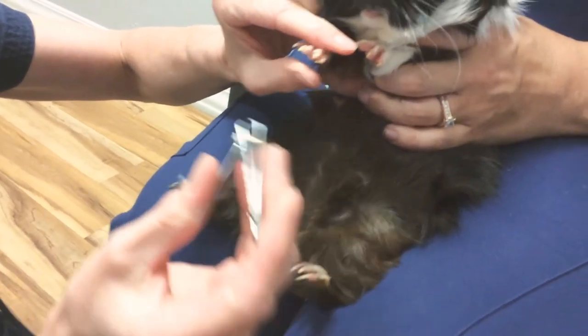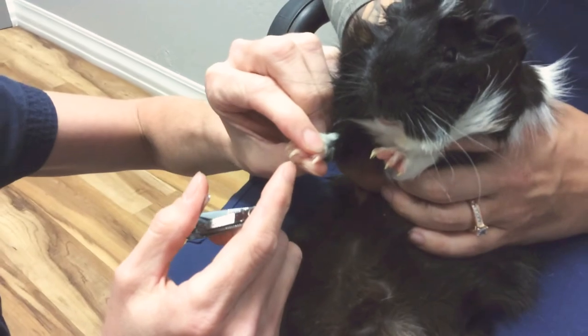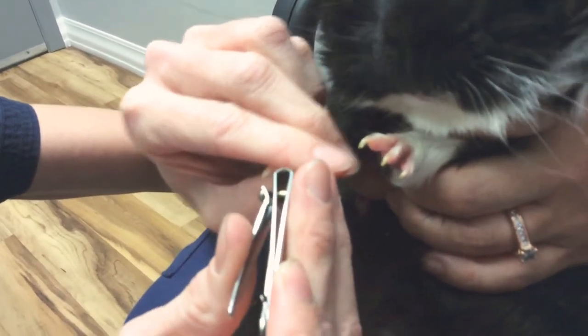I think the easiest tool to use for a guinea pig is a human nail trimmer. Most guinea pigs have white colored nails so you can see where the quick is — you will see where the pink ends. We're just going to take the tips off like that.